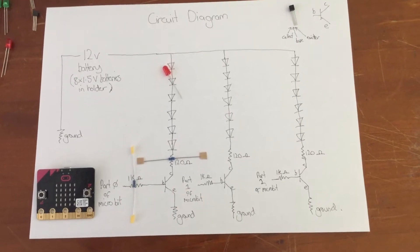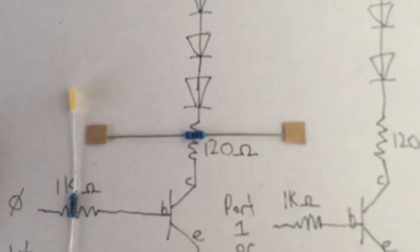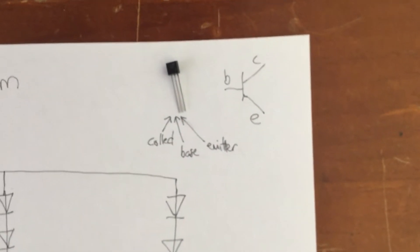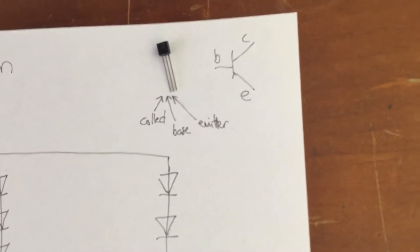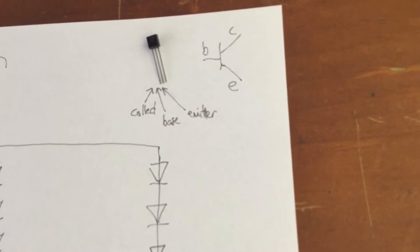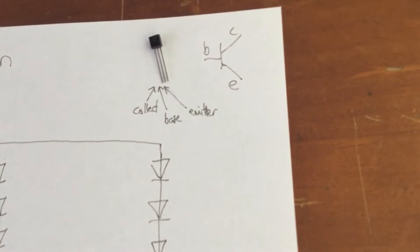These six LEDs for each set need to be connected to a 120-ohm resistor, which is then connected to a transistor. It is very important that you get them in the right order: base, collector, emitter when connecting them to your circuit. The flat side has the base in the center with the collector on the left and the emitter on the right.